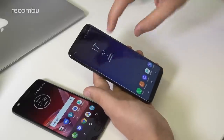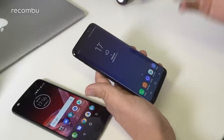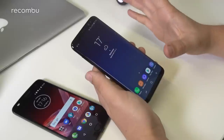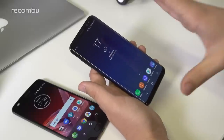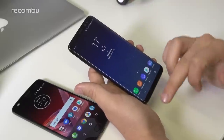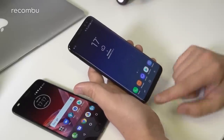The display is narrower and taller than your traditional 16 by 9 display, as is on its predecessors and as is on the Moto Z2 Play as well. It gives you this almost completely bezel-less look — they call it the Infinity Display. It's a stunning WQHD Plus panel, 2960 by 1440, rather than 2560 as on the S7 and S7 Edge.